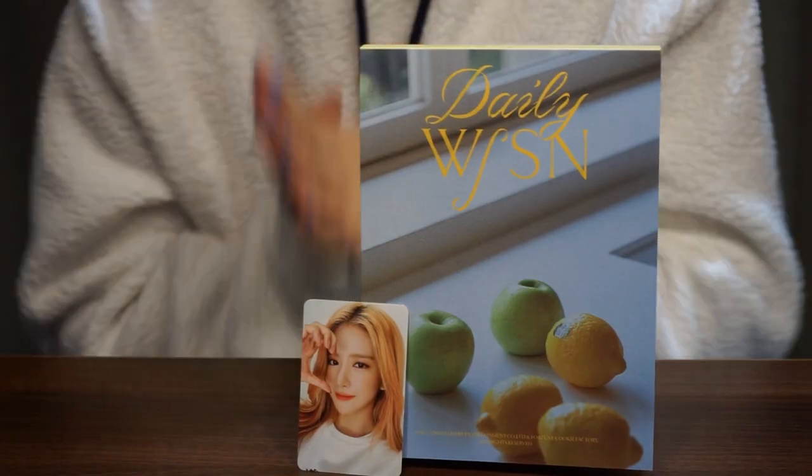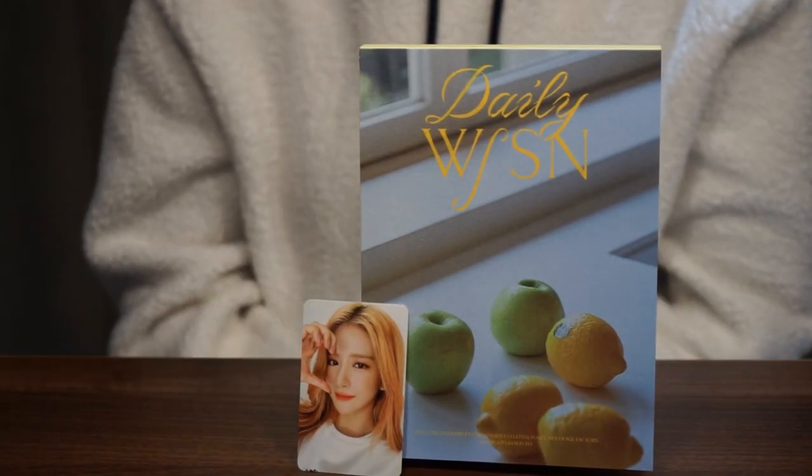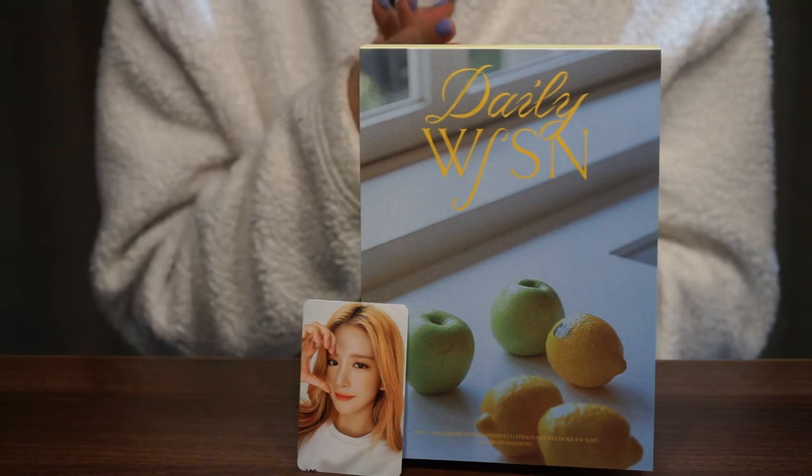So that was my unboxing of the mini version of WJSN's photo book. I hope you guys enjoyed the video, and I'll see you next time. Bye!